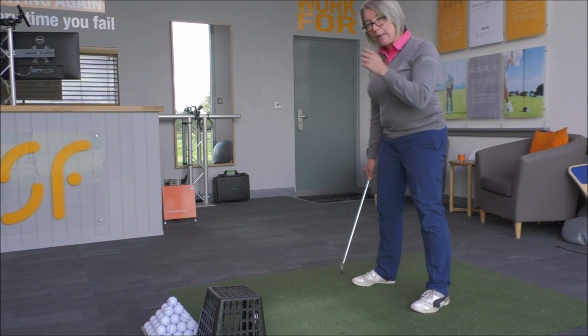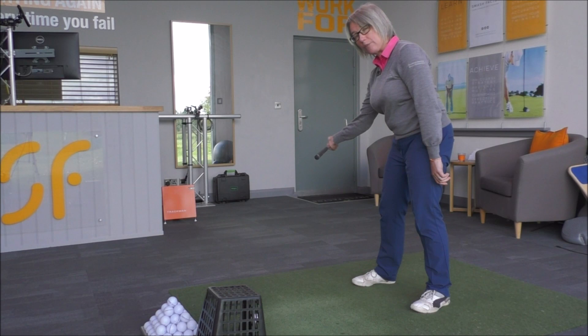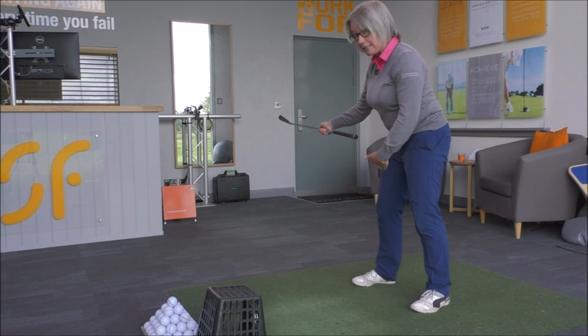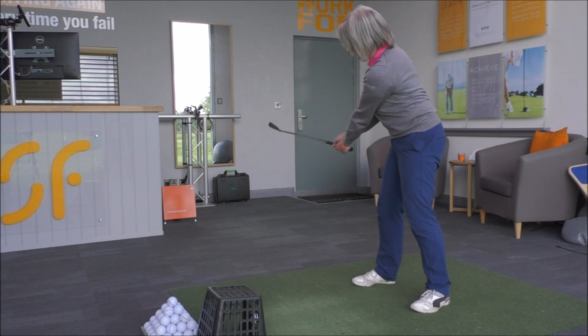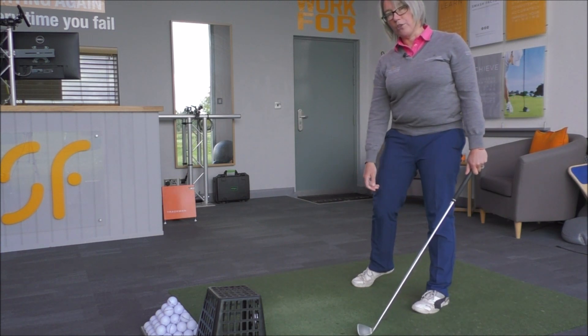So because I know I've got to miss the basket as I swing through, it will encourage me — instead of dropping the club into that position that gets trapped on the inside — to start moving the club head out a little bit more. On that downswing I'm going to get the club into a position where at waist height the shaft is very parallel to the target line. From that position I can now turn my body and release the club straight down the target line, with no problems hitting that basket.